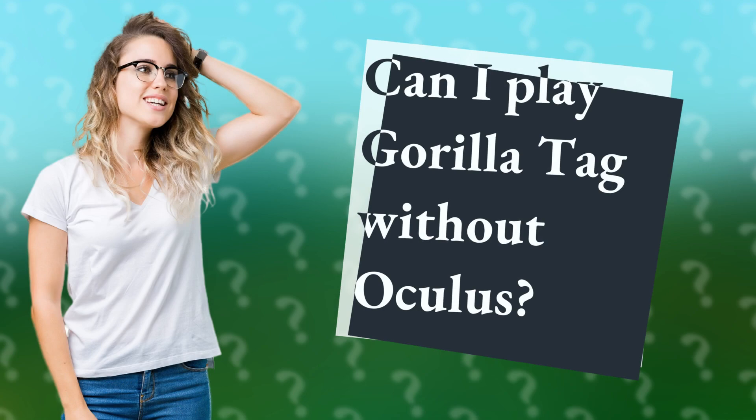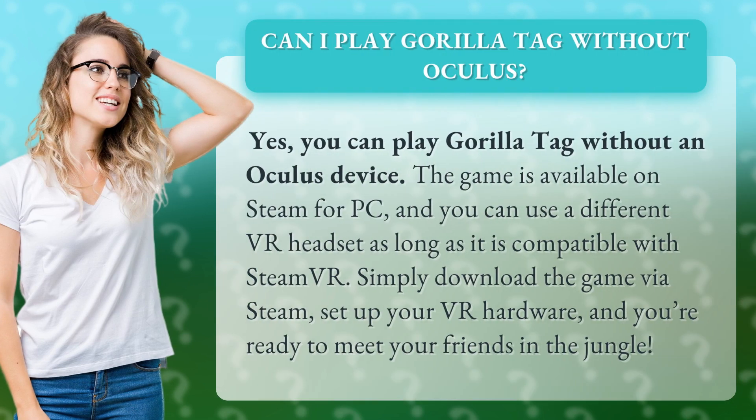Can I play Gorilla Tag without Oculus? Yes, you can play Gorilla Tag without an Oculus device. The game is available on Steam for PC, and you can use a different VR headset as long as it is compatible with SteamVR. Simply download the game via Steam, set up your VR hardware, and you're ready to meet your friends in the jungle.